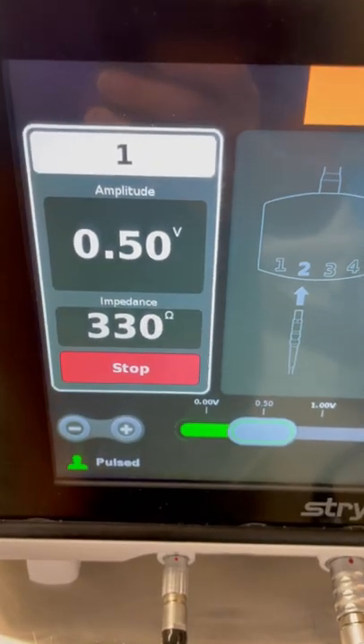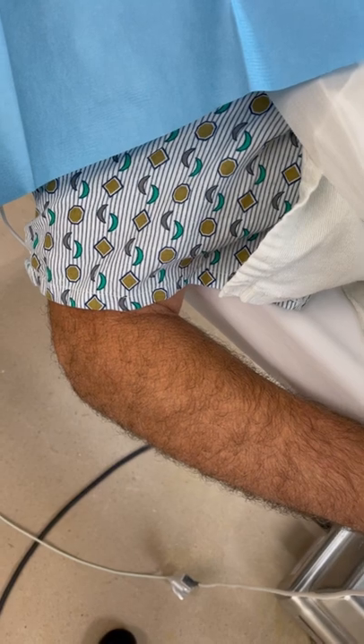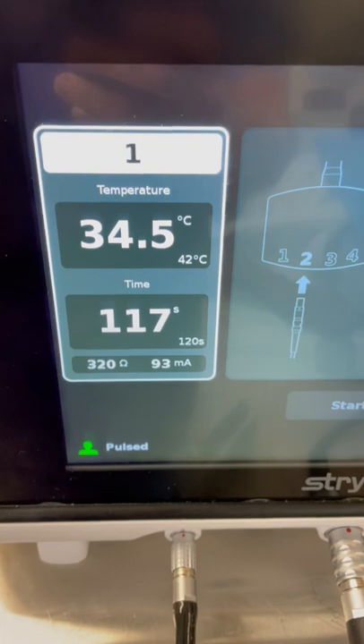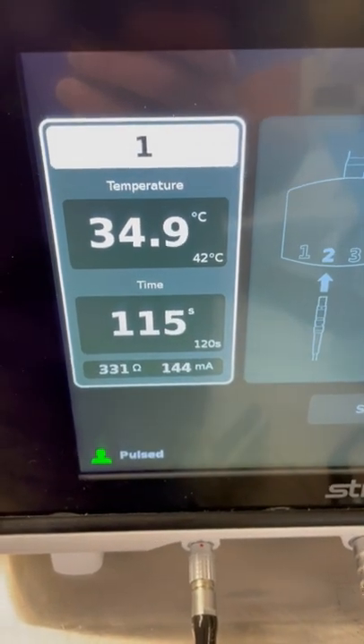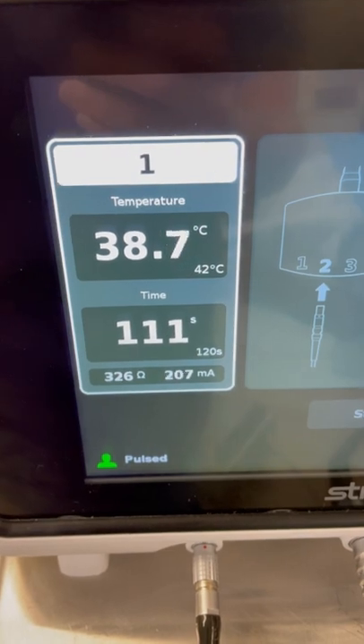Here you see motor stimulation of the nerve and you see that we're twitching the muscles of the nerve so that we're in the right position. Now we're performing the ablation at 42 degrees Celsius, so it doesn't hurt the nerve but it only stuns the nerve.